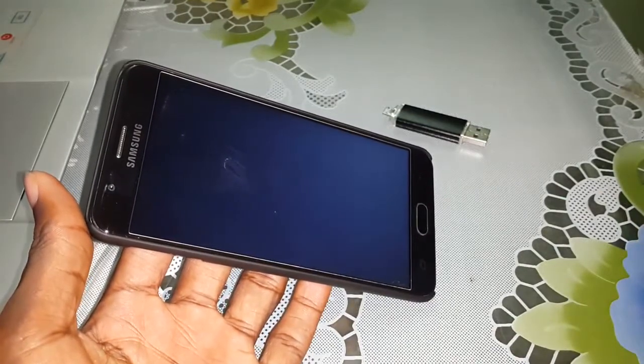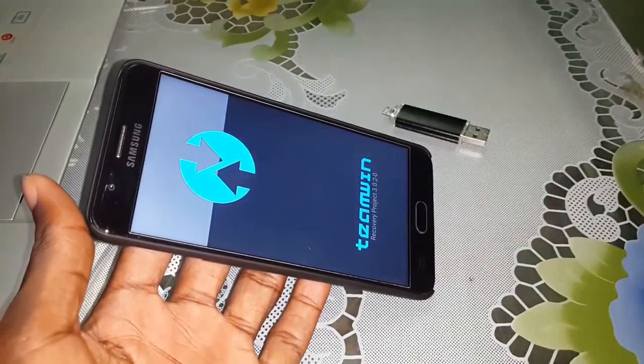Wait a few minutes. Welcome — this is TWRP.